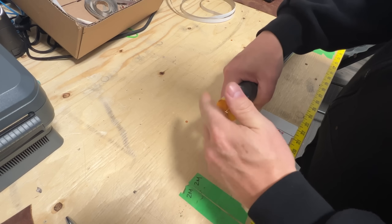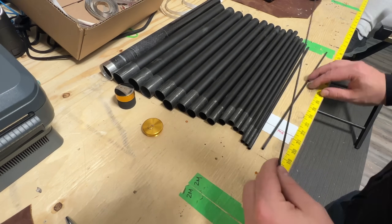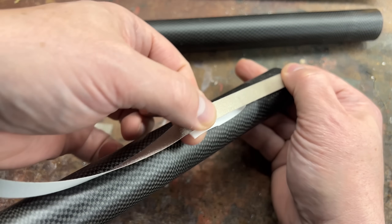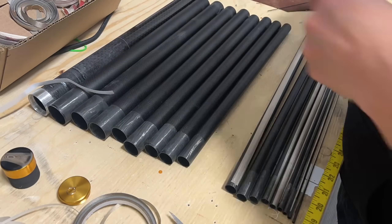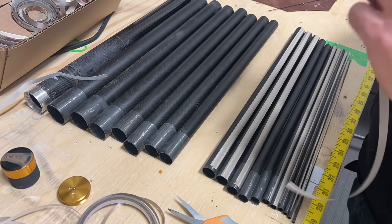Now that you have one of these poles, we're going to pull it apart into its individual sections and we're literally just going to tape on some Faraday tape along the edge on the outside. Don't worry about folding it over to the inside — further along in the video you'll understand why, so just keep watching. Links to where you can buy the poles, the tape, and all that kind of stuff are down below in the description.